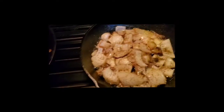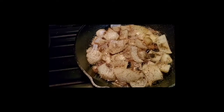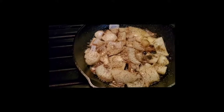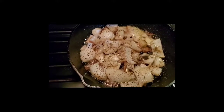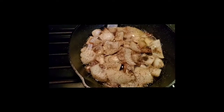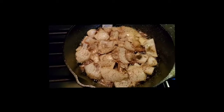Now when I add the potatoes I'm going to do something a little different. Right now I have the heat set on about four, but when I add the potatoes I'm going to turn it up pretty high. That makes the grease nice and hot so it fries the potatoes without them soaking up the grease. I know it looks unhealthy and it is — I'm not going to lie — but it is very good.